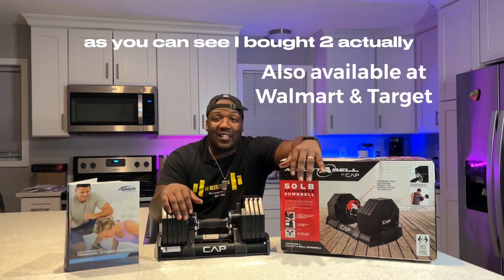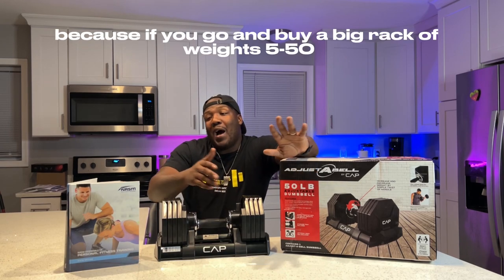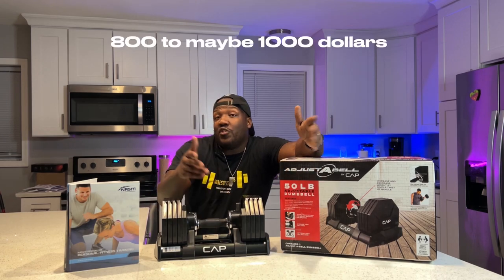As you can see, I bought two actually. So that also eliminates the pricing concern, because if you go and buy a big rack of weights from 5 to 50, you're going to be paying anywhere from $800 to maybe $1,000.